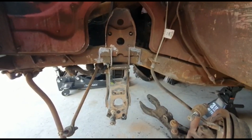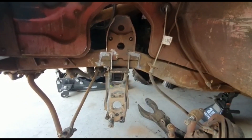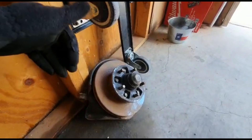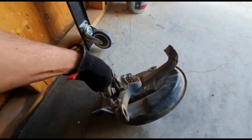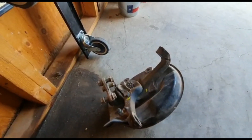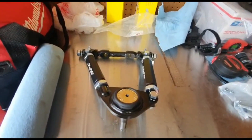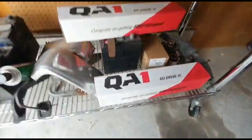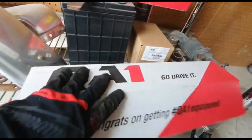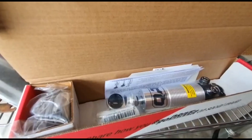Now that we've removed the bumper brackets to make room for the coilovers, we can slowly put this thing together. I have right here the Toyota hub and spindles that we'll be using, the lower ball joints that we'll be putting on there, and then the upper control arm that we pieced together. Let's put this together and see what happens.